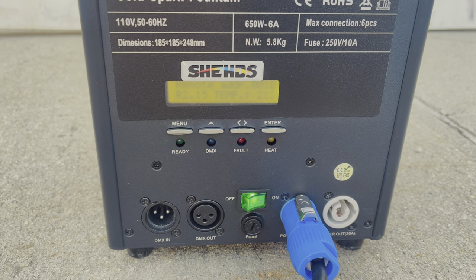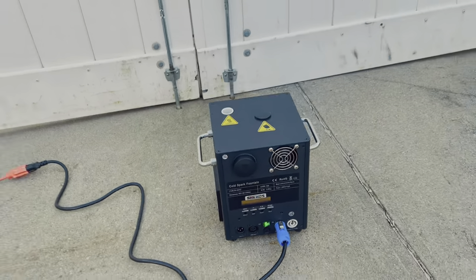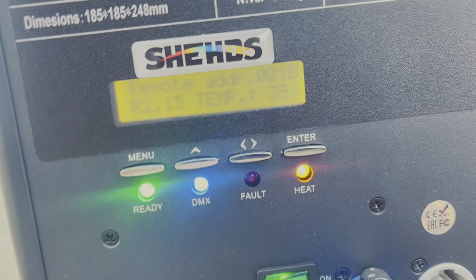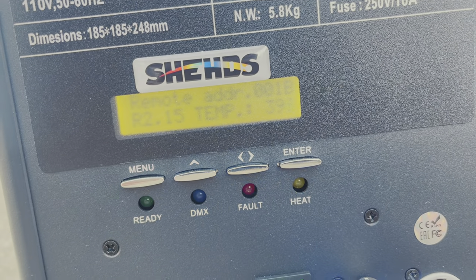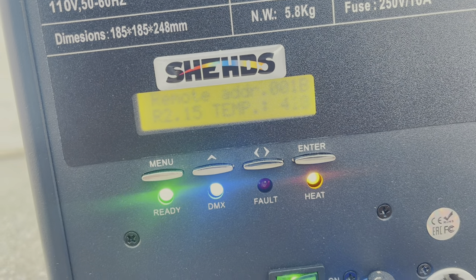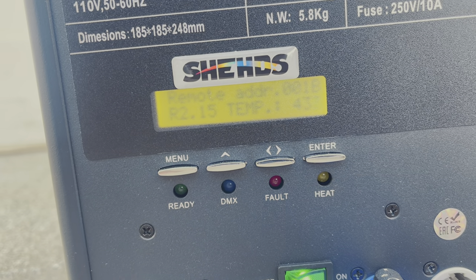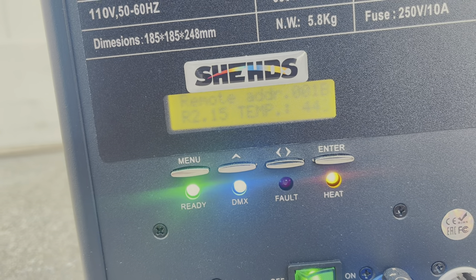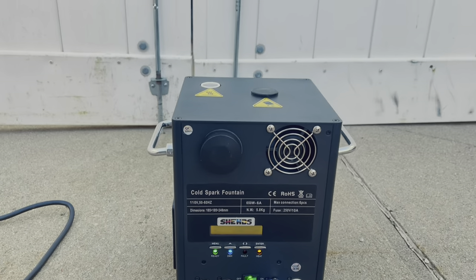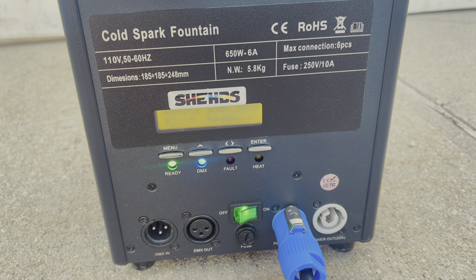Once the ready light is steady on, then I can use the machine. Right now we have 391, 394, and it's going up from there. Once we reach a temperature of 560 degrees Celsius and up, the ready light should come on.